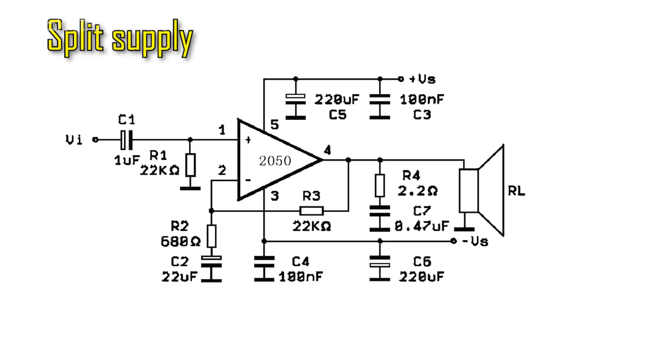I'll take the diagram from the datasheet. Despite its power, the amplifier circuit is very simple and there are few components in it. The circuit is powered by a bipolar supply from 5 to 25 volts. The plus should be applied to the fifth leg and the minus to the third. Contacts marked GND are ground, connected to the middle point of the power source.